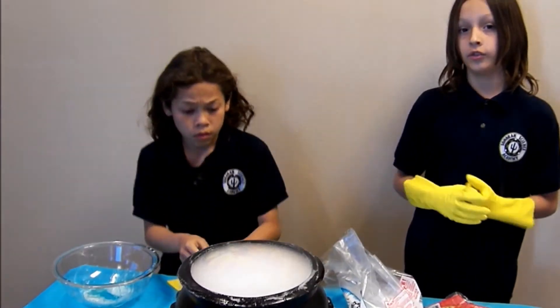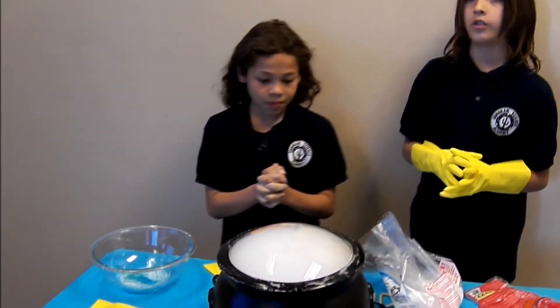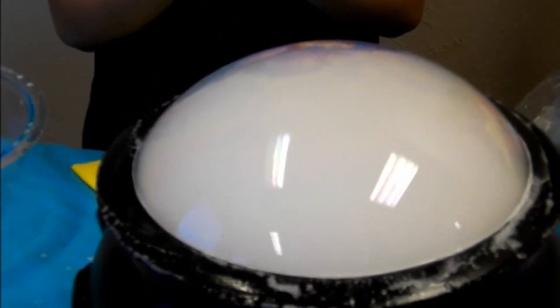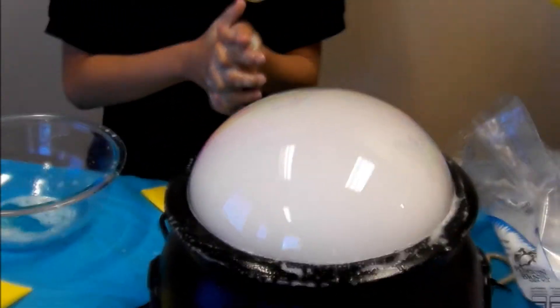The reason that there's carbon dioxide is because dry ice is frozen carbon dioxide. So when you put it in water, the carbon dioxide tries to escape, and the bubble film is stopping it from escaping, and it keeps trying to push out.